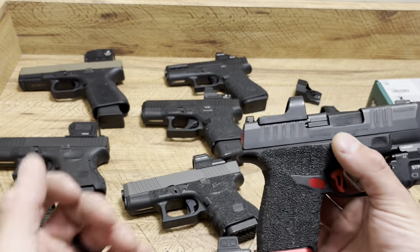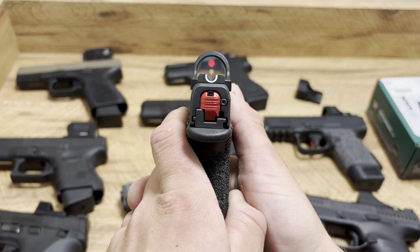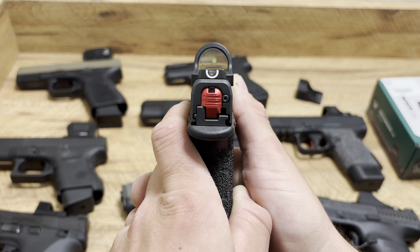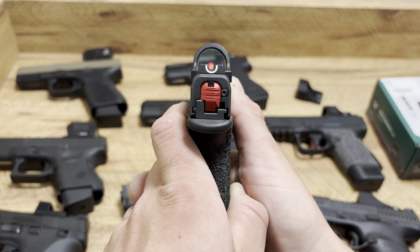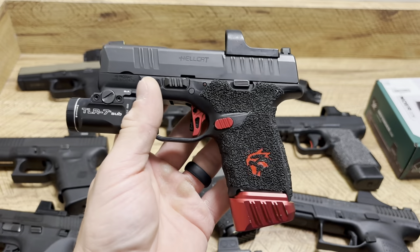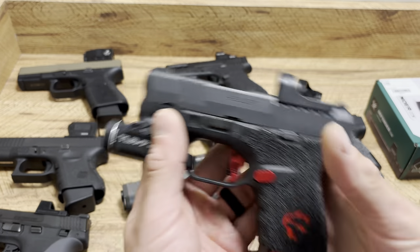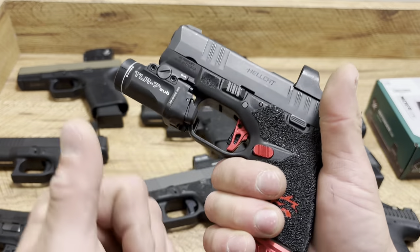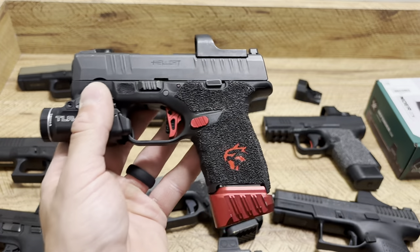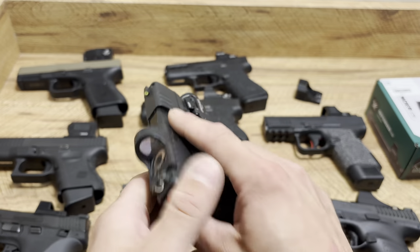The only thing about it is it's a larger dot. It sits so low that you can co-witness with about half of your sights, regardless of which iron sights they are. On the Hellcat, this is a great setup for being extremely low-profile, small, and always working — just like my Hellcat. It just runs, it does what it's supposed to. And that's $89. That is the Ruger Ready Dot.